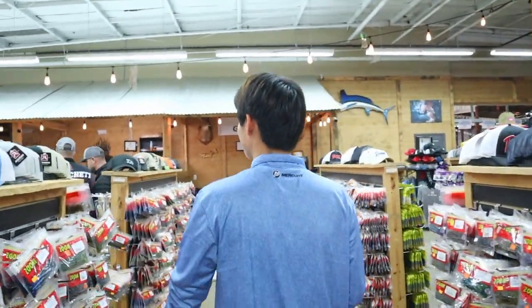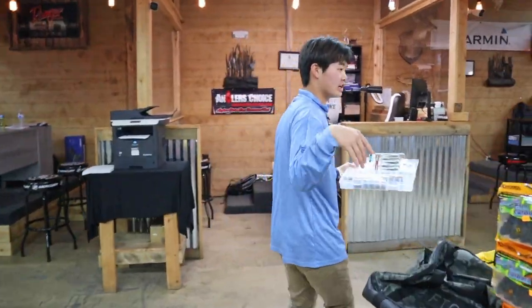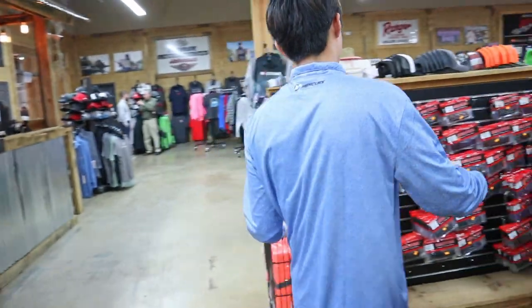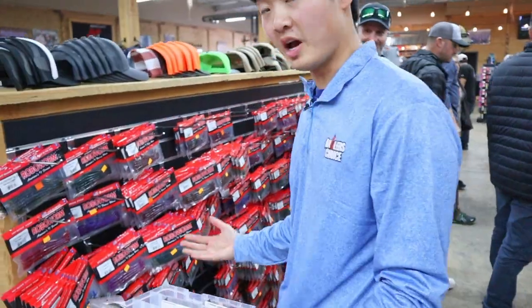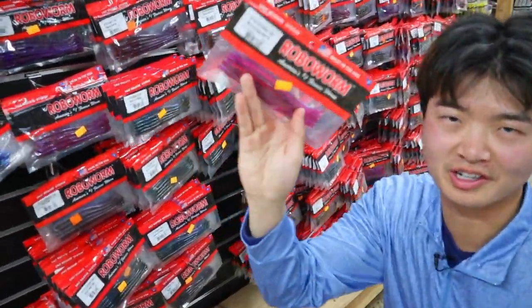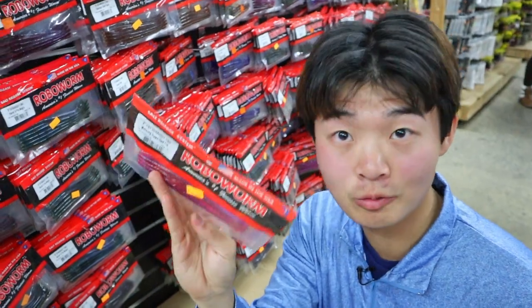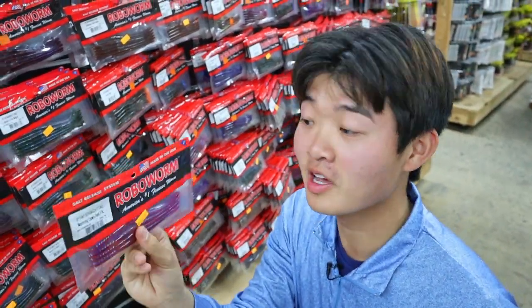One of my all-time favorite and confident baits is the drop shot. Let's come over here and look at that — a massive selection of Robo Worms. Let me put y'all on a color. Nobody really talks about this because they don't want you catching all the fish out of their honey holes. Morning Dawn is a color you throw in the middle of winter when nothing else is working.